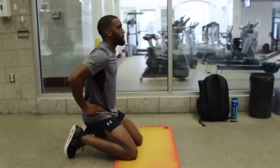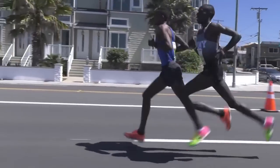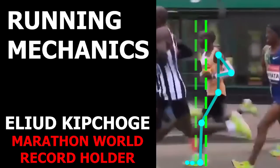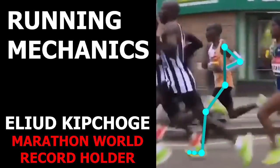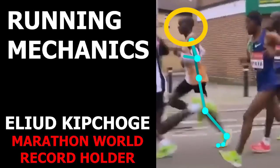Hey guys, it's JP and today we are going to take a look at exercises to improve the way you run. I usually make analysis videos that take a look at different aspects of the way someone runs, from amateurs to top runners, and I discuss and explain different things that could be worked on in the individual runner.